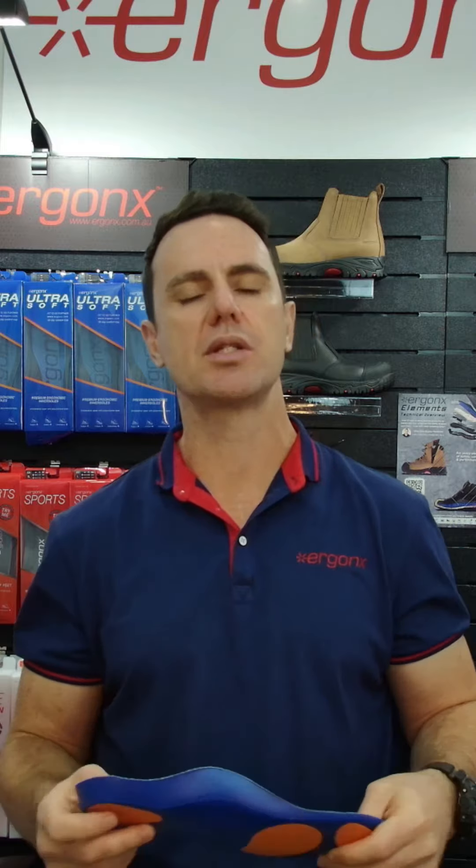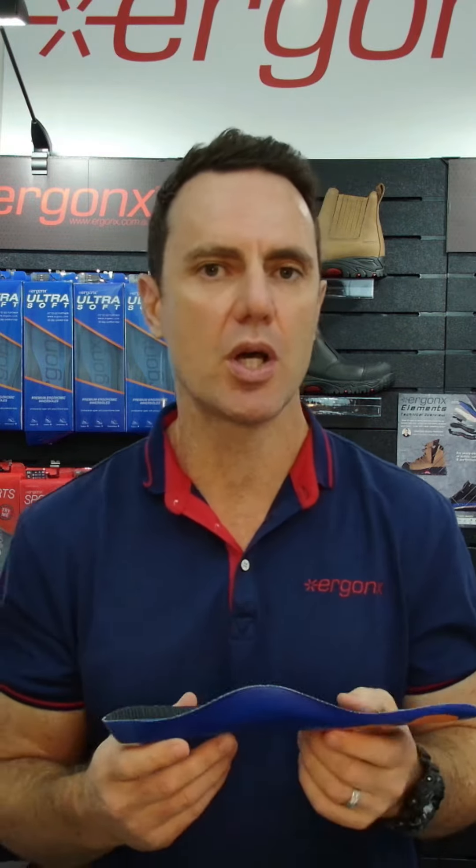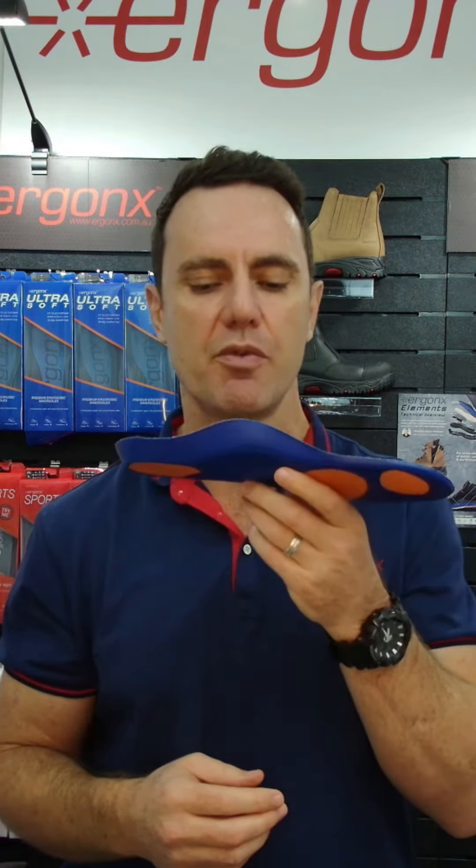How to choose the best orthotic inner sole in under one minute. Hey guys, it's Ken here and I'm the podiatrist from Docpods and Ergonics, and these are the features we look for in the podiatry clinic to help you choose the best off-the-shelf orthotic inner sole.